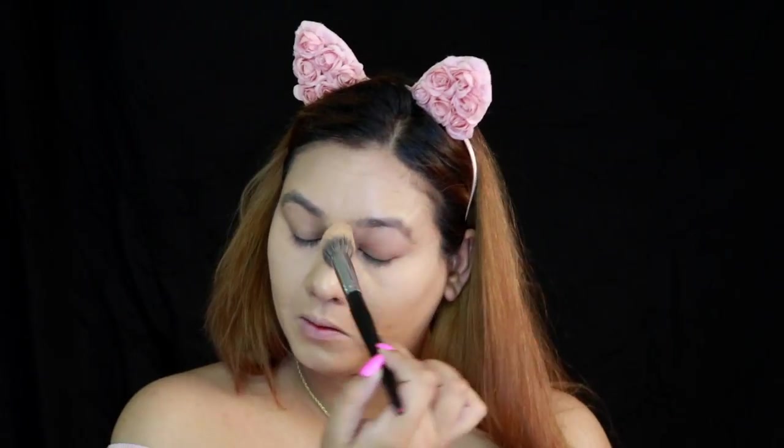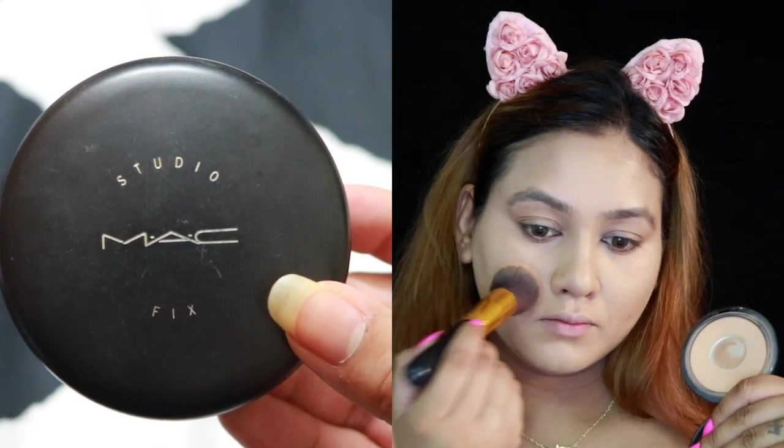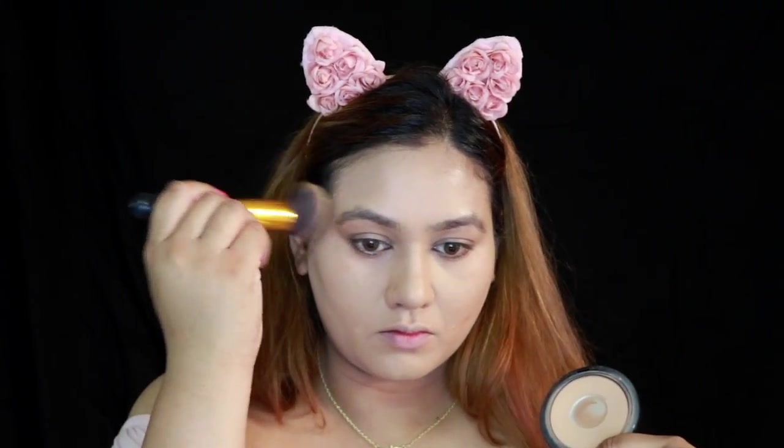If you are looking for a contour palette, invest in either the contour palette from Anastasia Beverly Hills or the Shade and Light palette from Kat Von D — those are two of my favorites. I like to use the banana shade under my eyes, on the bridge of my nose, and towards my forehead, wherever I've highlighted with the yellow concealer. On the sides of my face, right beneath my contour, I use the shade Vanilla from the same palette. Do minimal contouring and highlighting. I'm also going to use my favorite MAC Studio Fix powder in shade NC41.